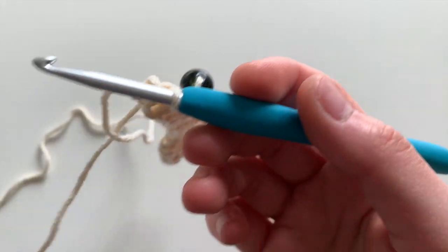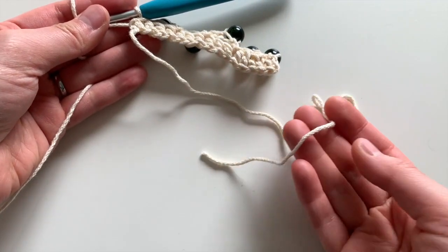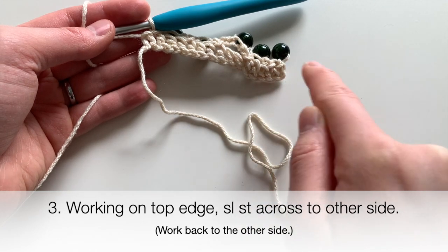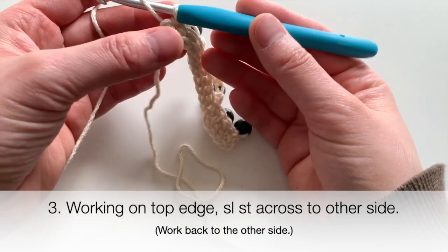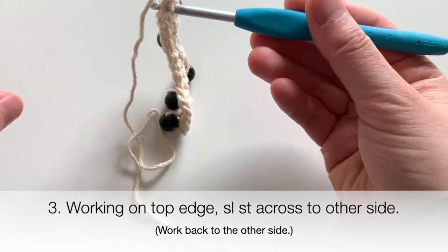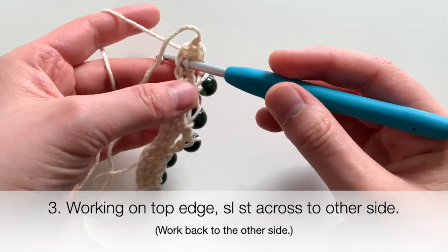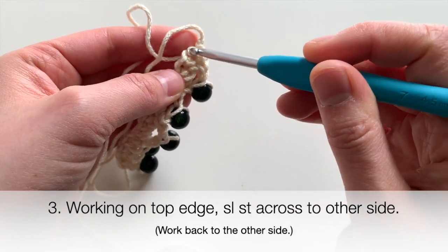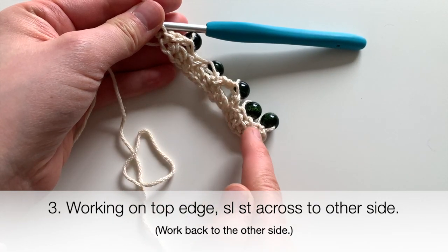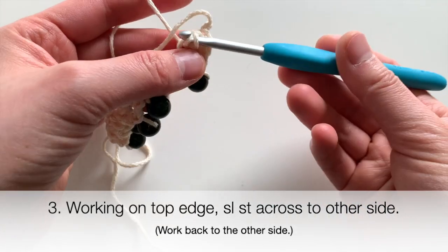Next, we're going to work back to the other side. We have our starting yarn tail on one end, but we want a yarn tail to come out of the other end so we can tie it together as a necklace or bracelet. I'm going to find the top stitch up here and just slip stitch through. I'm going to work slip stitches in each of the stitches along the top edge, working all the way back to the other side, going under these stitches for a slip stitch.